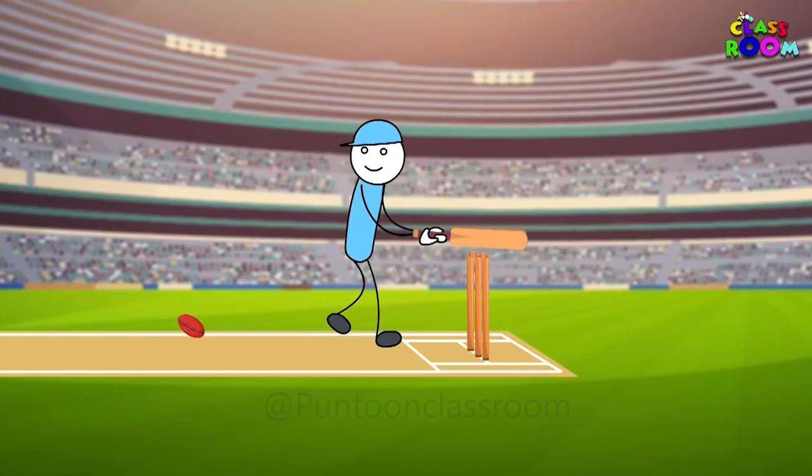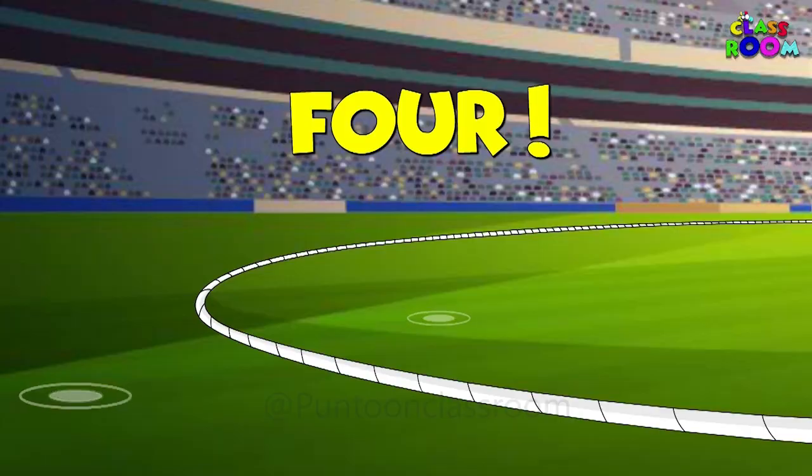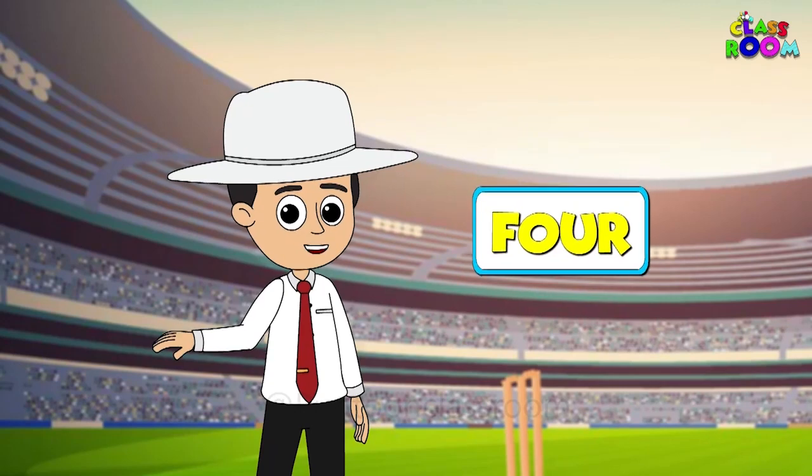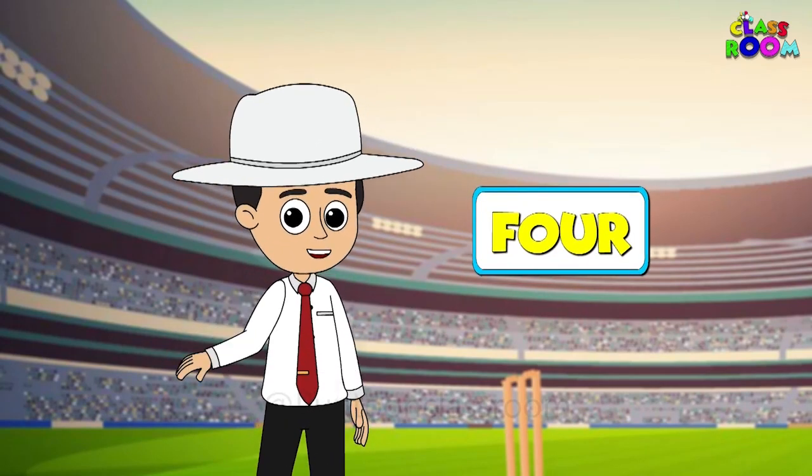But what if the player hits a four? In that case, I'll wave my hand horizontally, signaling a four.